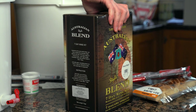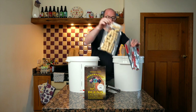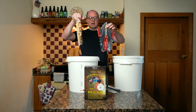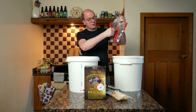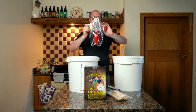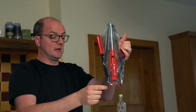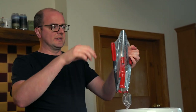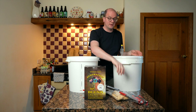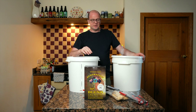You've got two fermenters set up identically, plus the ingredient kit, a corker, and some corks. The corker works simply — load the cork in, place it over the head of your wine bottle, pull the two levers down, and it corks in. It's really easy to do. You can also reuse screw-top bottles and cork them — just be careful when doing so.